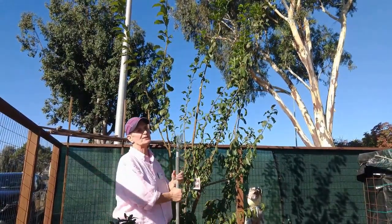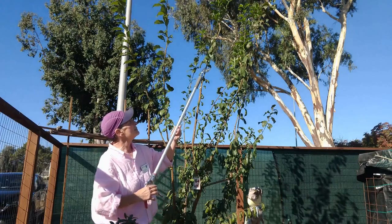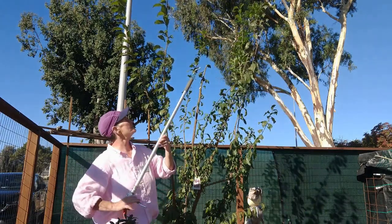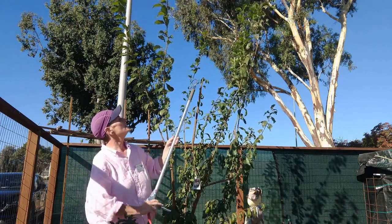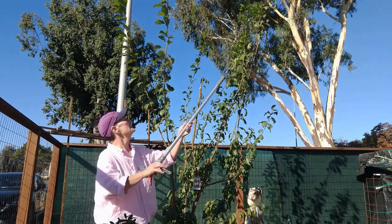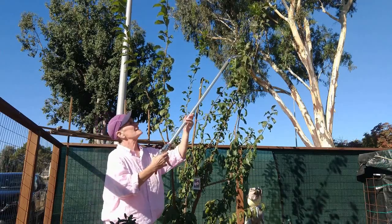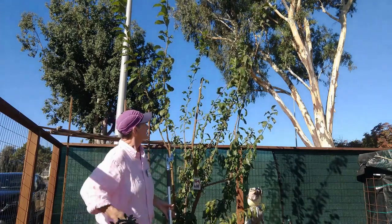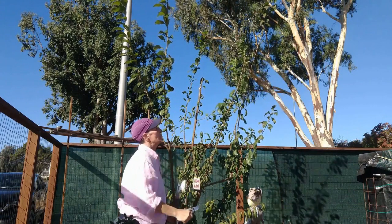Now we're going to start reducing the height and I'm going to use my long-handled pruners. I'm not going to do a heading cut — I'm going to cut to an outward-facing bud. You can see that leaf, which indicates a bud, so I'm going to cut it right there. This guy is facing inward, but right here is an outward-facing shooting bud. This one is just up too high so again I'm going to shorten it to an outward-facing bud.